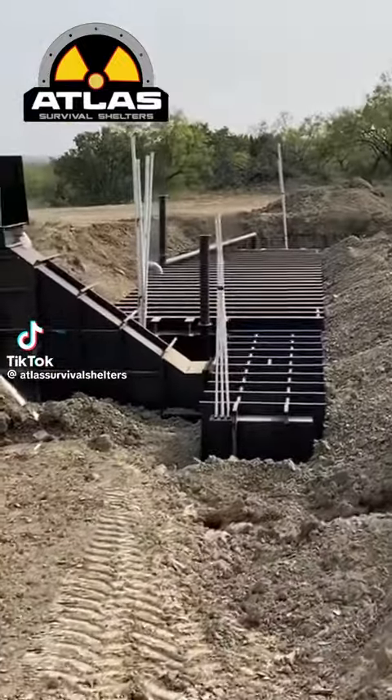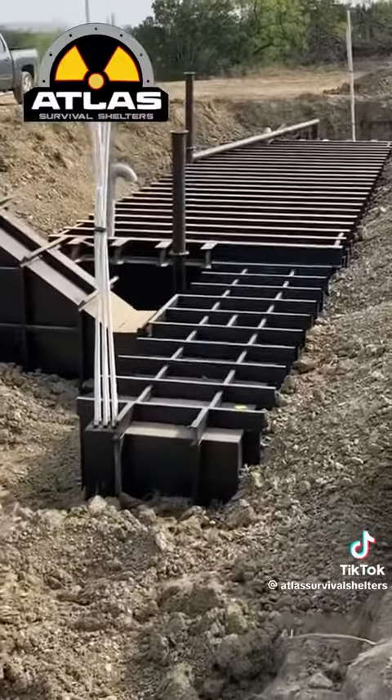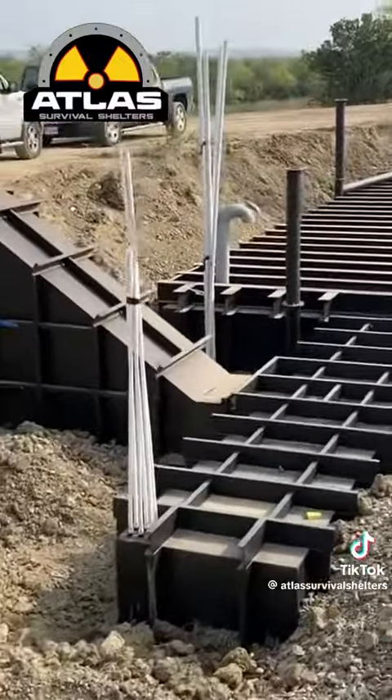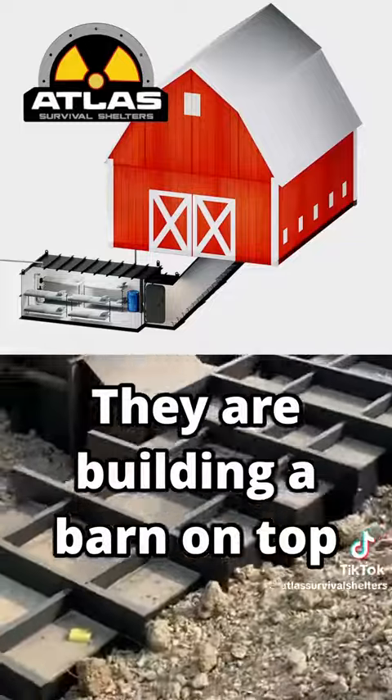This is the 12 by 48 big boy in a modular with the big I-beams on the roof. That thing's just heavy duty — it was designed so you could drive a tank on top of it.